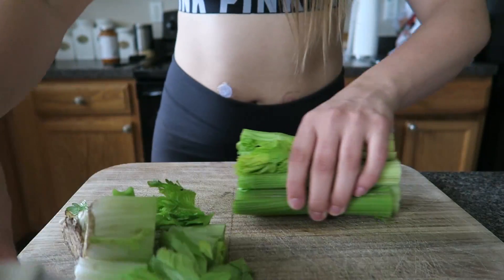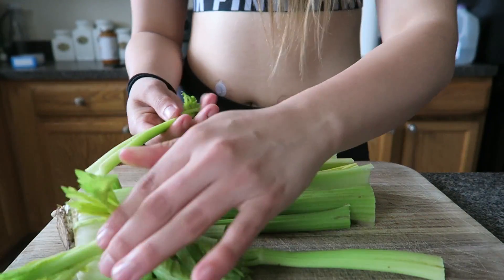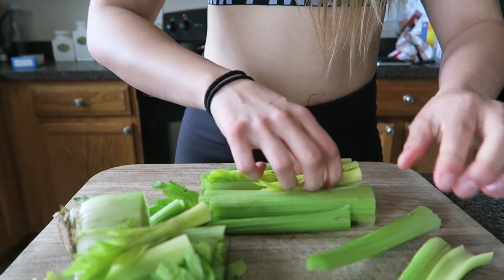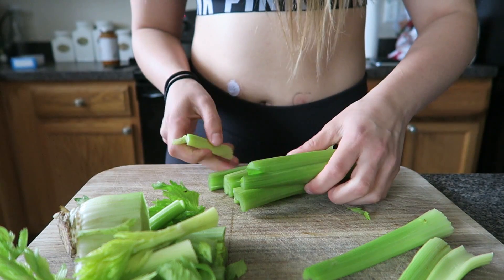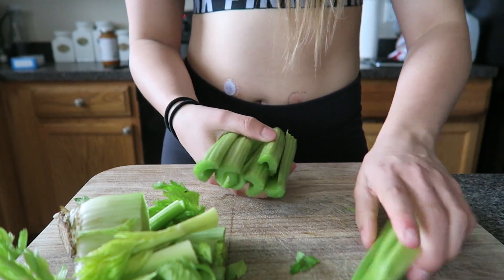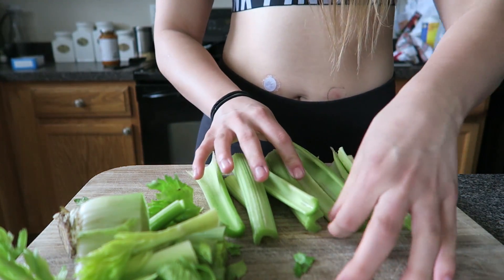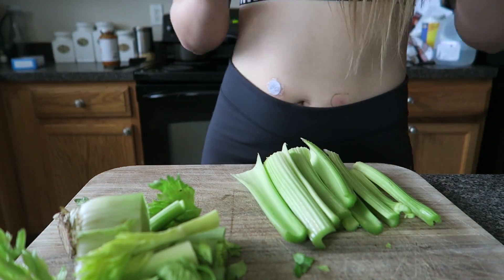It doesn't look like you're gonna have much celery, but you will, I promise. The middle parts, you don't want that. The little stems right there, you don't want that — those tree-looking things, whatever. So this leaves you with this. This should give you about two servings of celery juice.